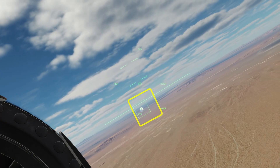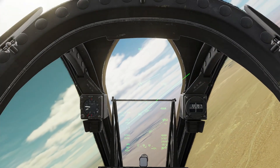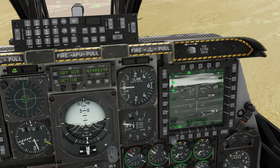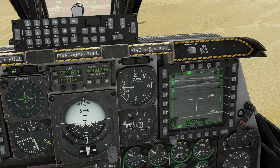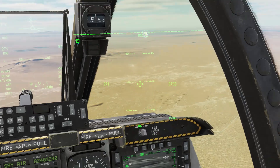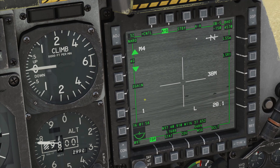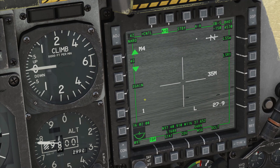The dotted box on the HMD shows the targeting pod's current field of view. Cooley hat right long press to slew the targeting pod. Shine hat forward short to toggle field of view. My boat switch was already set to an IR mode.